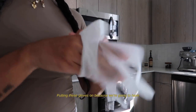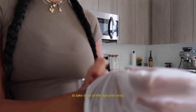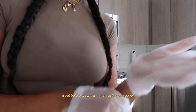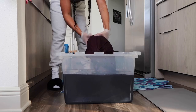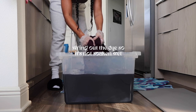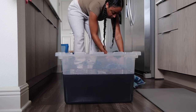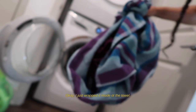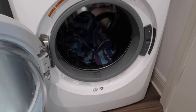Putting these gloves on because we're gonna have to take it out of the dye and wring it out before we put it in the washing machine. I just wrapped it inside of a towel and I'm gonna put it in the washer.